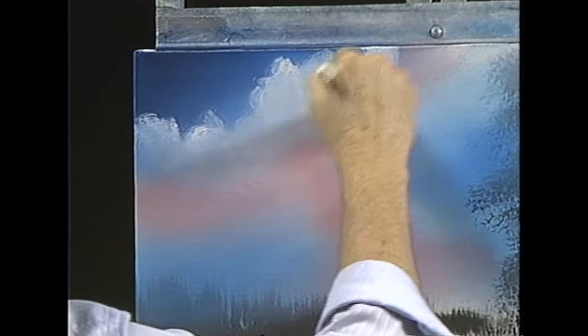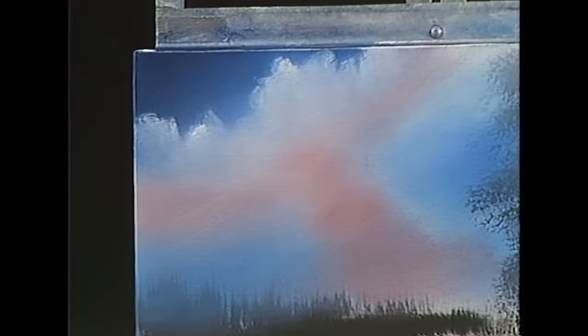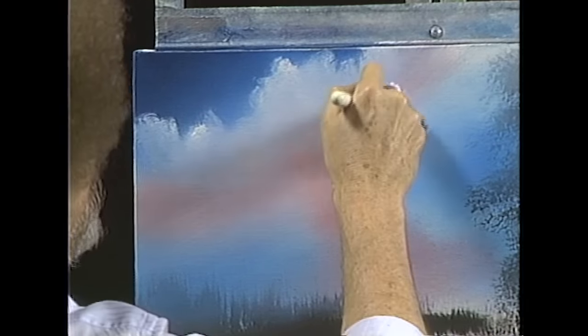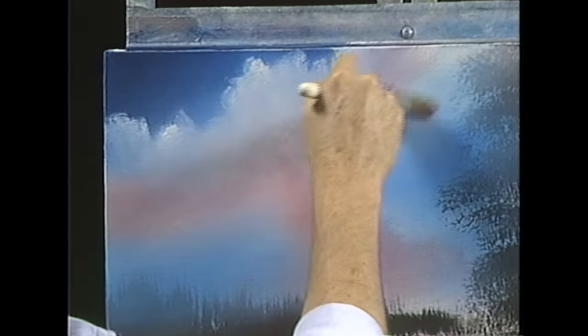We'll just sort of blend that layer out, blend out the base of them, fluff them a little bit, just a little, and very lightly just go over them, just to sort of blend them all together. Go back into our white, and maybe there's another little layer here. But work on one layer of clouds at a time. Don't get greedy.